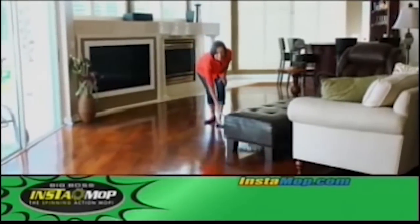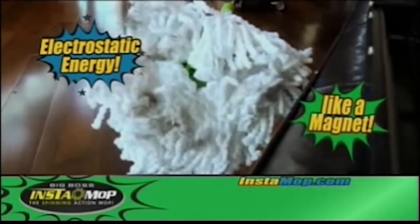And the low profile design is perfect for cleaning hard to reach dirt under furniture. Use the Instamop dry to create electrostatic energy, attracting pet hair and dust like a magnet. Or buff your floors to showroom shine.